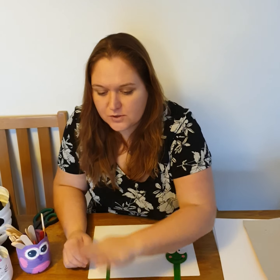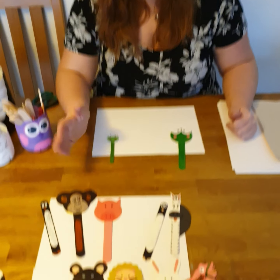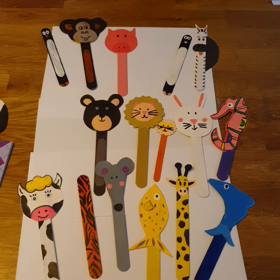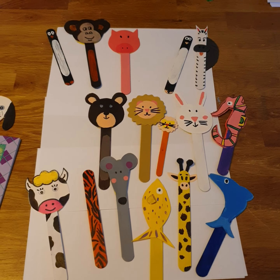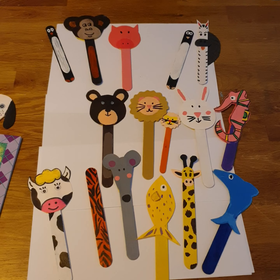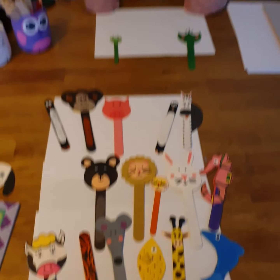I have prepared lots of these animals. You can see we have got monkey, piggy, penguin, horse, tiger, bear, mouse, fish. The imagination is yours — which animal you're going to pick. I want to make a frog with you today.